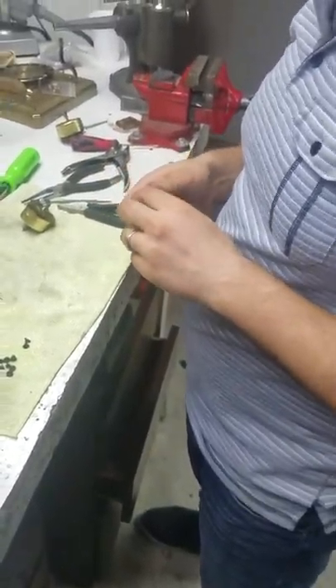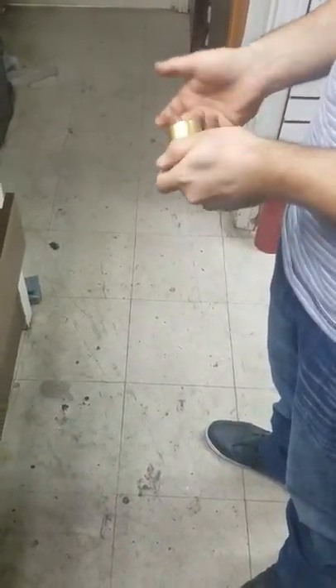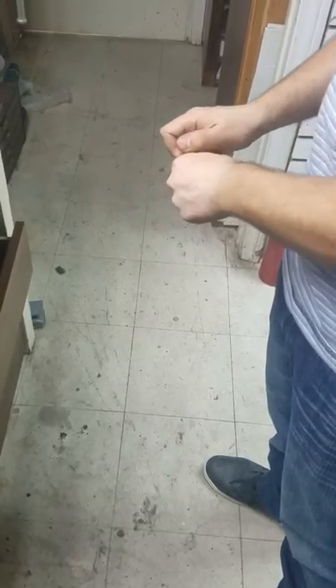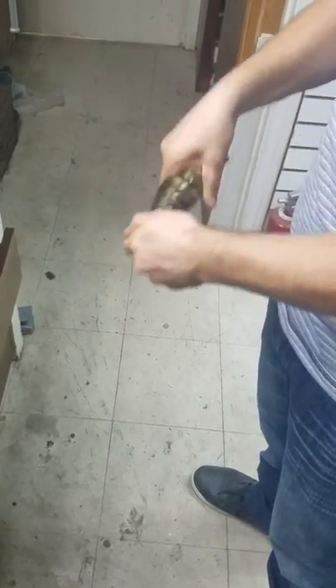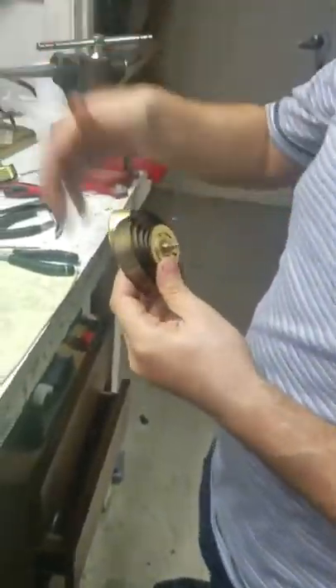In this case, I'm going to take the mainsprings out of the barrels. I'm just going to pull on it, and be careful — if it's scared, don't do it. In this case, this particular one, you can't really use the tool, right? No, you can't use the tool because there's no way to put that sleeve on there.